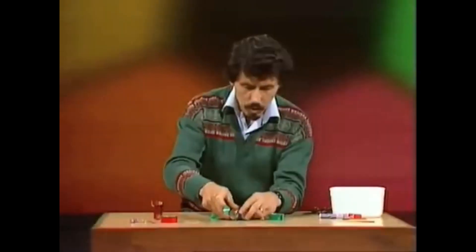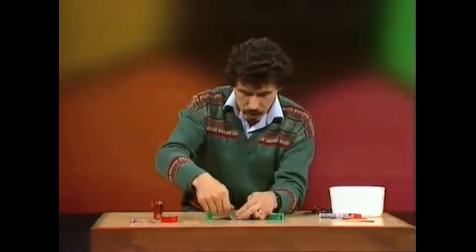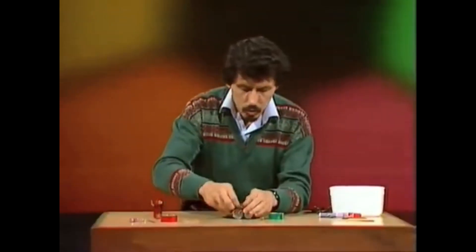Then, with a piece of sticky tape, put it all the way around like this in the middle, and bind them together as tightly as you can so they don't wobble around too much. That's all the way around — cut off enough sticky tape so it goes more than once around the two torch batteries.